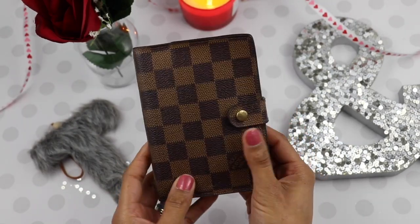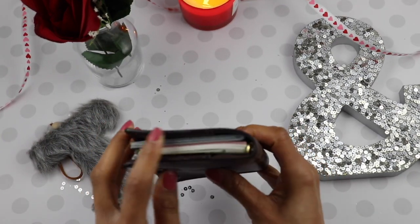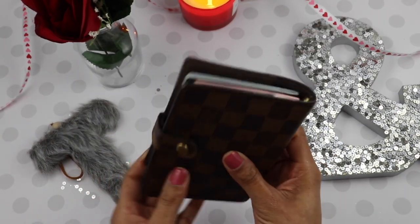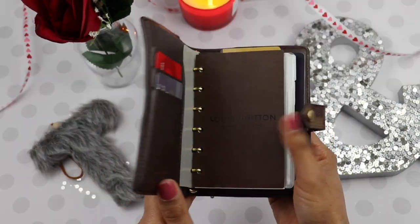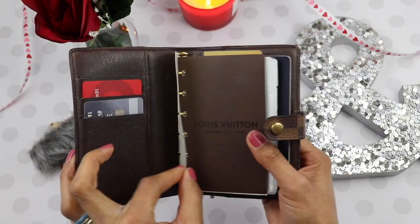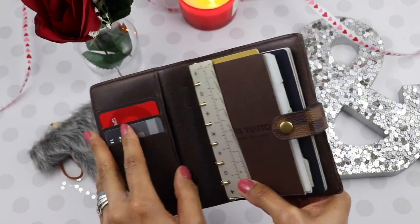I purchased this pre-loved and I did get it resealed last year. If you have any questions about that please let me know. So far so good — I pretty much use this as a wallet as well as a passport holder. I don't stuff it, so I use this side for my credit cards.